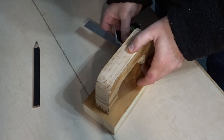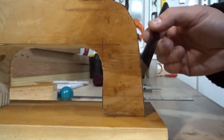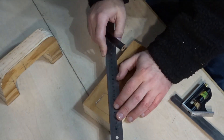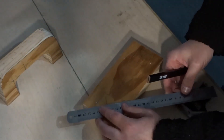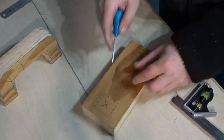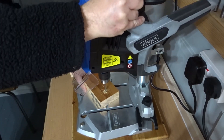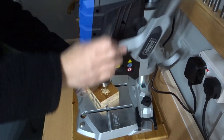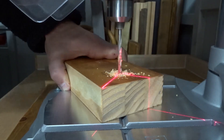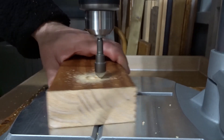Here I'm using a combination square to get it nice and central to position the handle to the block, and then I can mark that area up. Then I can find a rough center point with a ruler, ready to drill some pilot holes. I used an awl to make the marks, and then got these holes drilled on the drill press.